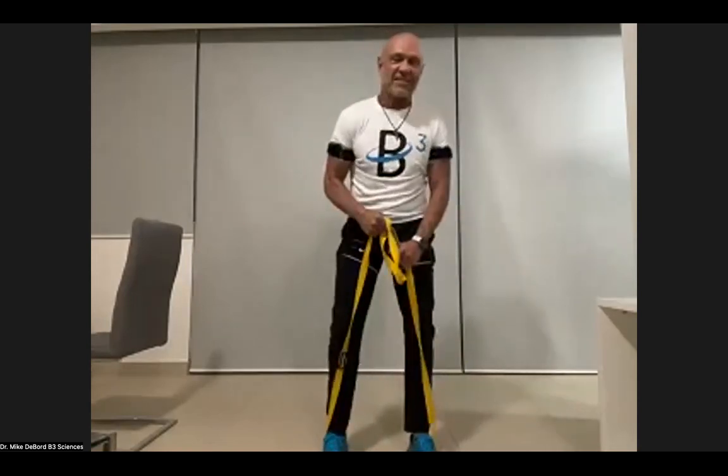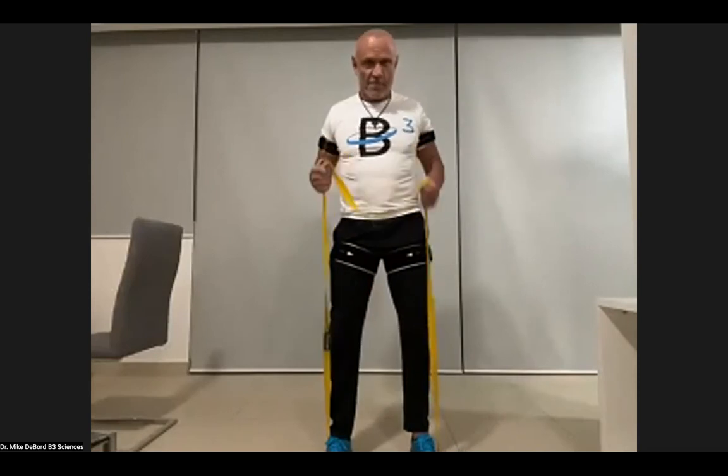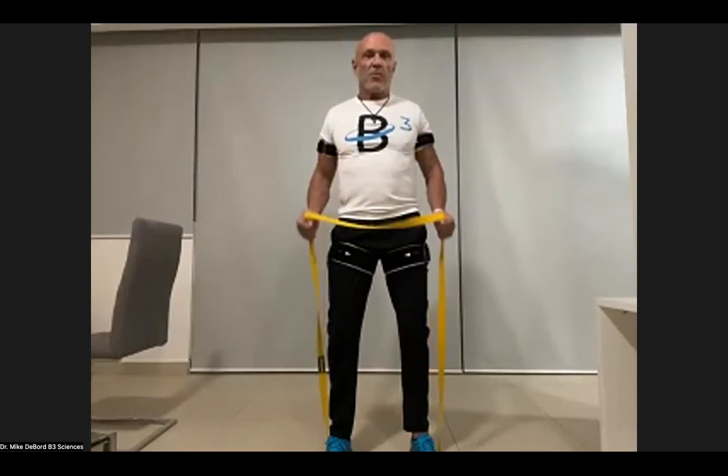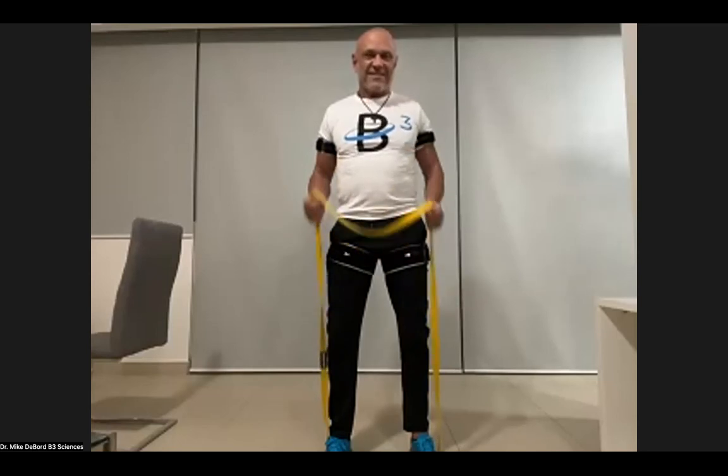Last set of biceps — 15 reps. Push through it, get that burn. Growth hormone is coming, big surge. On the last one, hold it for 10 seconds and squeeze your biceps.